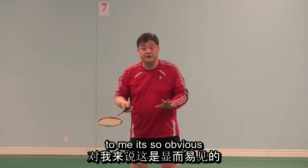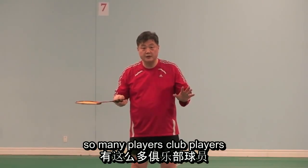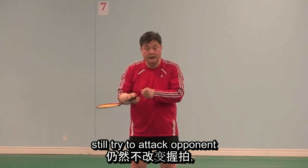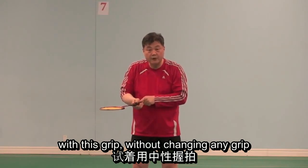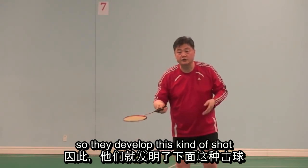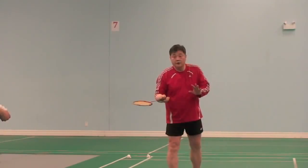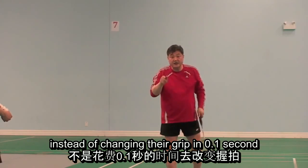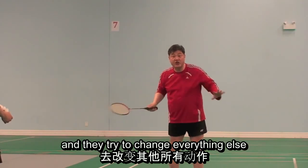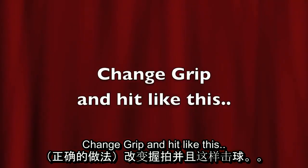To me it is so obvious, but I am equally surprised that so many players — even pro and semi-professional players — still try to attack the opponent with this grip without changing grip at all. They developed this kind of shot instead of changing their grip, and they leave it like that, trying to change everything else.